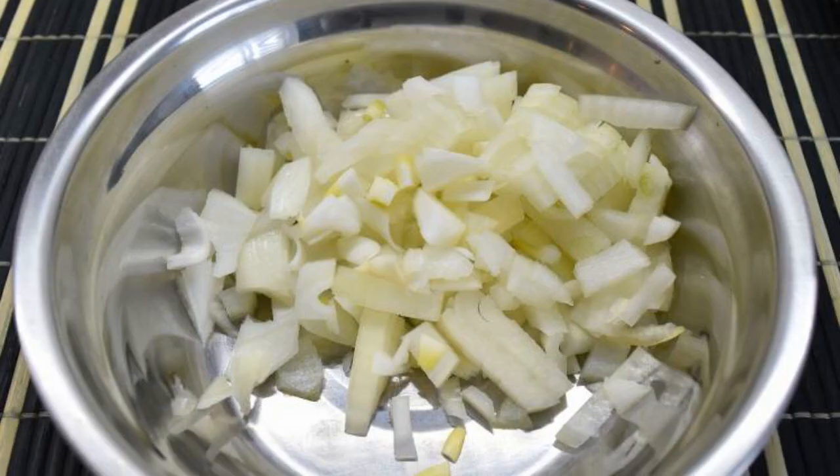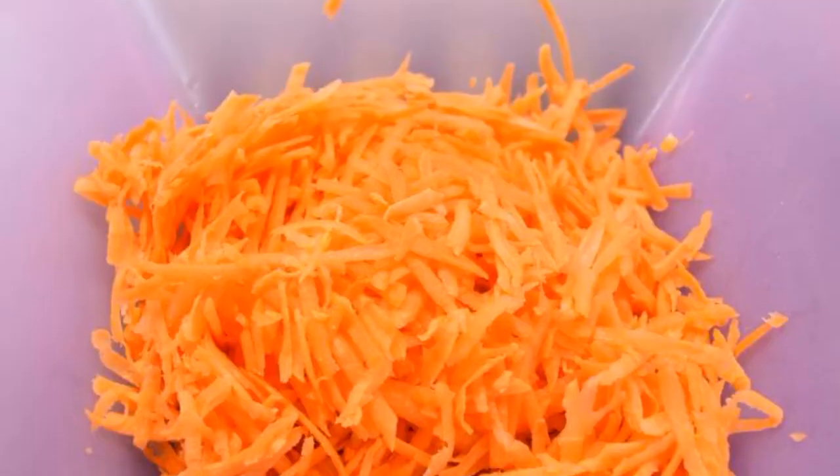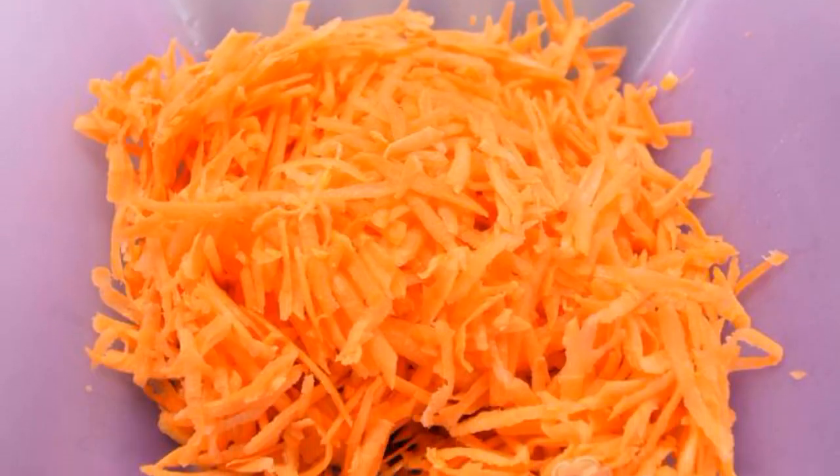Peel and chop the onion into small pieces. Peel and grate the carrots on a coarse grater.